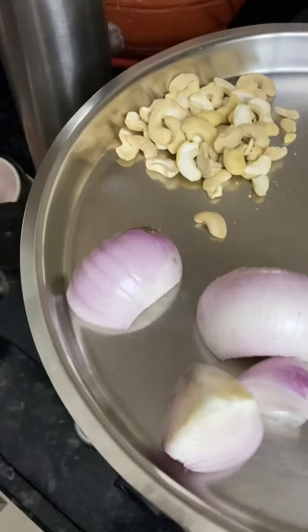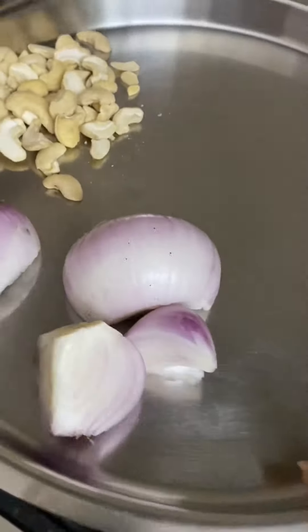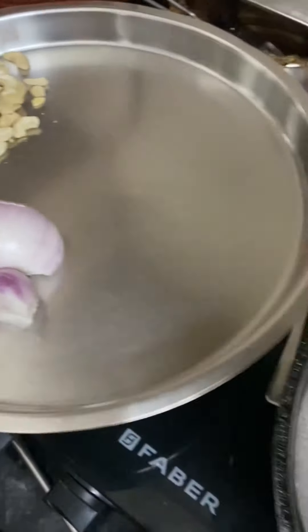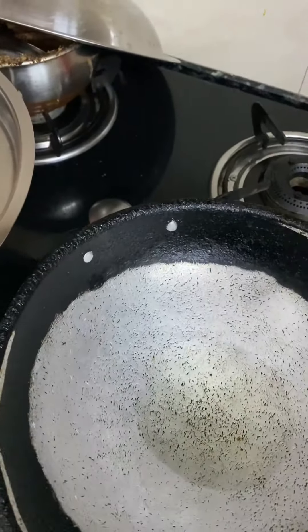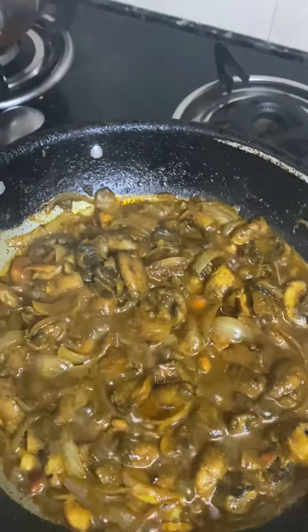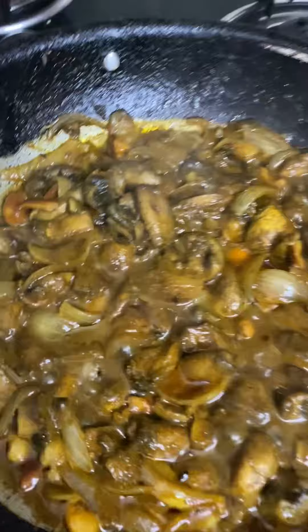Over here you can see I am making mushroom rice. This mushroom has been sitting in our house for the past three days and we had to use it. I have cut two big onions with two packets of mushroom, and I have put in mushroom, onions, and cashews.